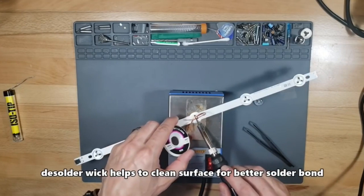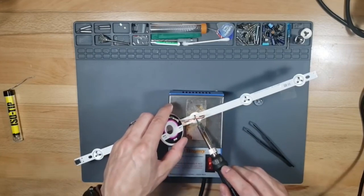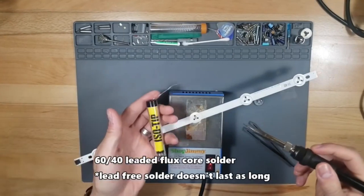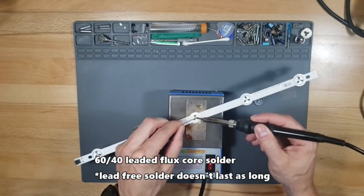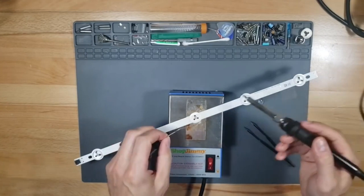After removing the bad LED using a pair of tweezers, use a desoldering wick to clean the surface so you are prepared to install the new LED. I'm using 60-40 leaded flux core solder. Don't use lead-free solder — it doesn't last or hold up as long as leaded solder.